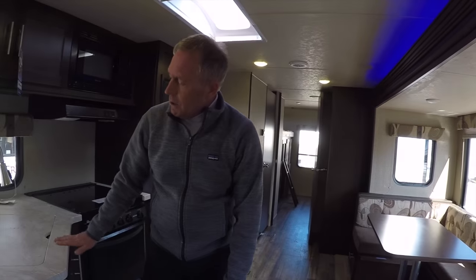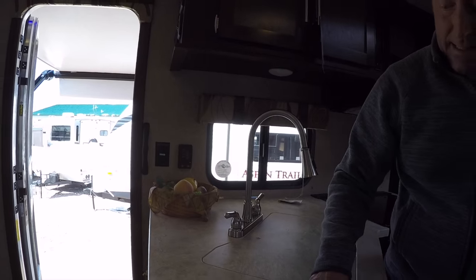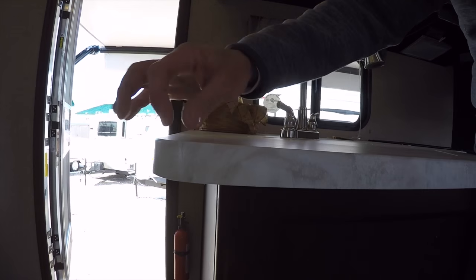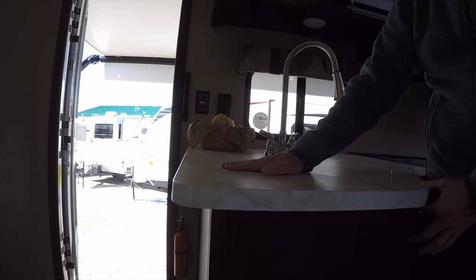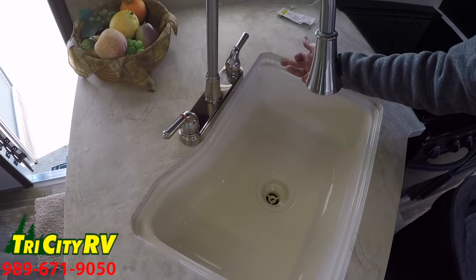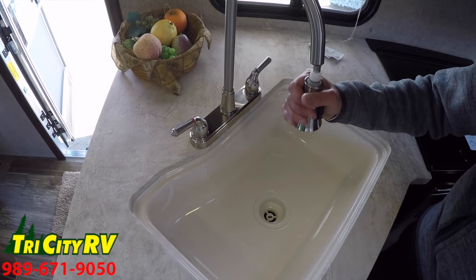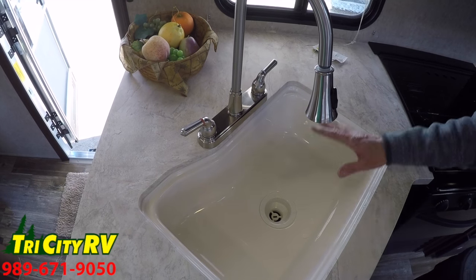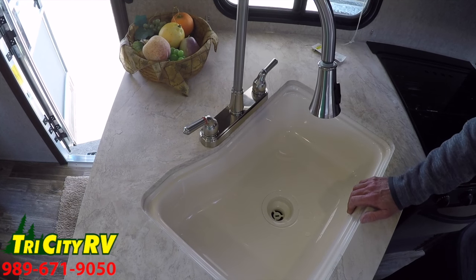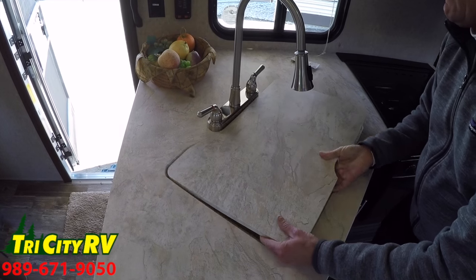In the kitchen, this unit has solid surface countertops — a non-porous resin with no tea molding edge that can trap bacteria. I remember selling trailers years ago where at the corners the tea molding would pop out from all the moisture and cleaners. Another feature is the recessed flush undermount sink that you see in higher-end fifth wheels, and a large deep sink with a pull-out faucet with sprayer.